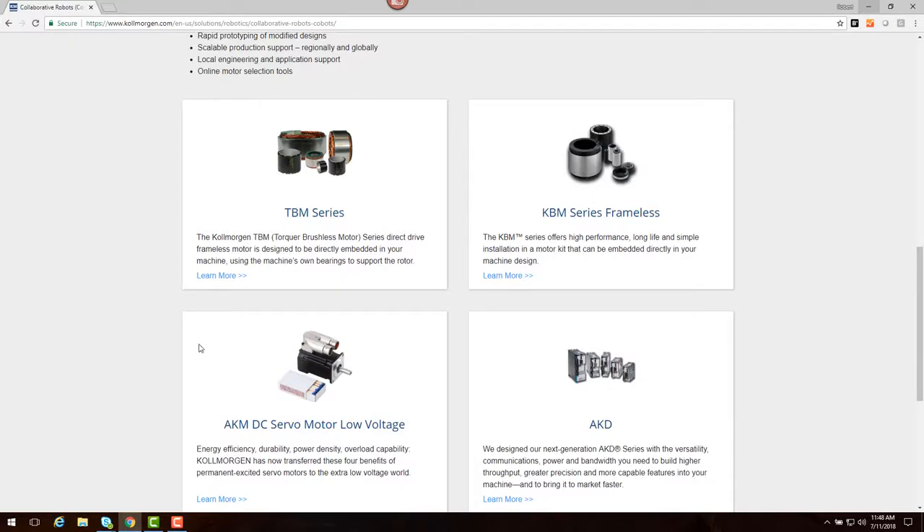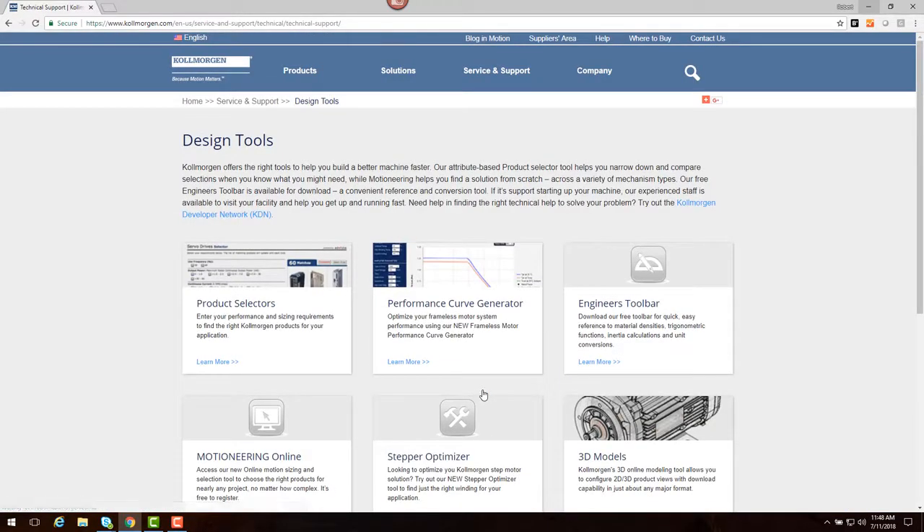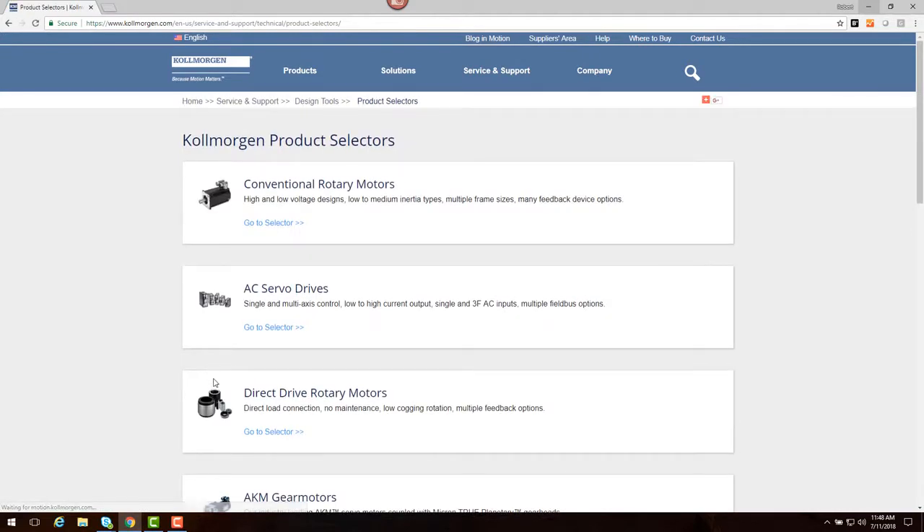We can see that tools are available to help in choosing a solution by clicking on Design Tools. On this page, we find a variety of tools to help. Since we already know the basic torque and speed characteristics as well as the physical envelope, let's choose the product selector tool.